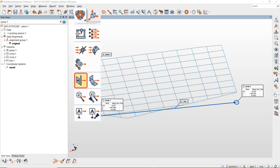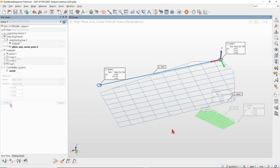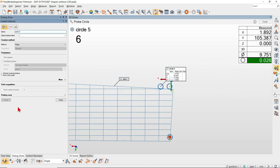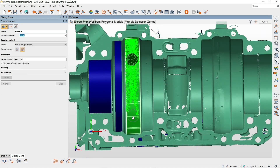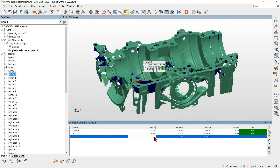First, align your measured datums to the World Coordinate system. Then, create features by probing on the first part or by extracting on scanned data with simple clicks, and lastly, key in your nominal values.